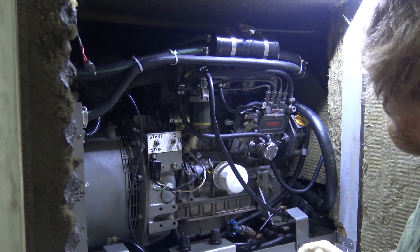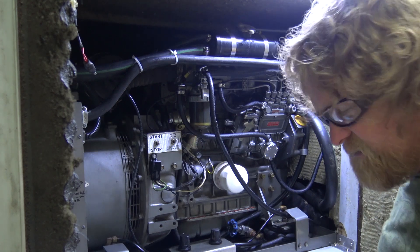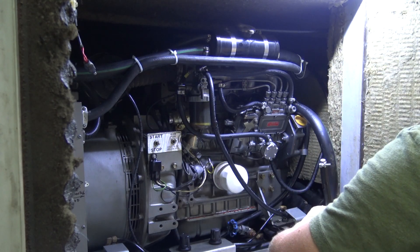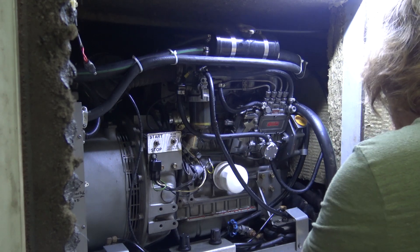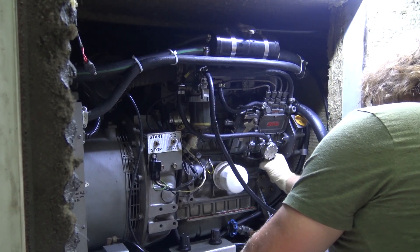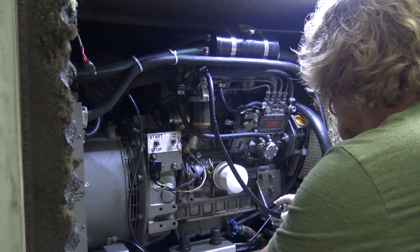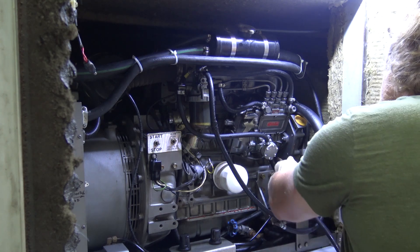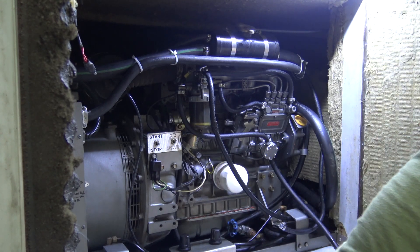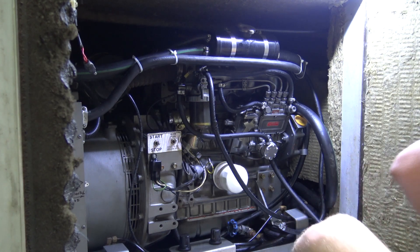I'm pretty confident that this is our problem. Somewhere along this line it's sucking some air. We just need to take that line off, put the new line on, and run it to see if that's what the problem is — this does get a little messy. We'll come over to the aqua hot and plug it into the aqua hot's fuel line, which we know how it works. That's how we're going to keep moving forward.